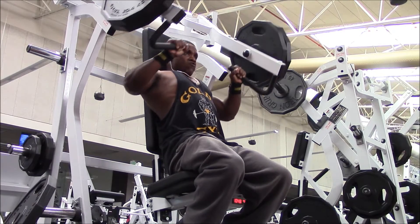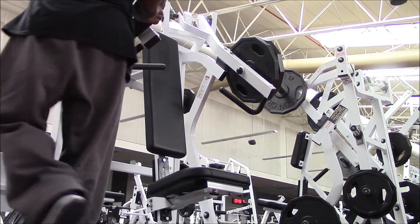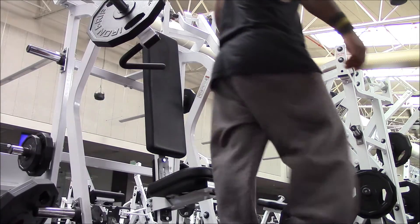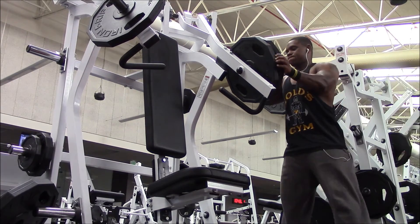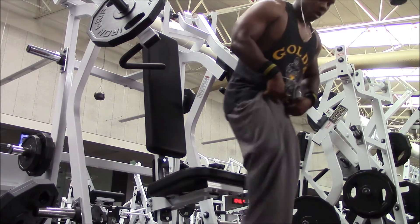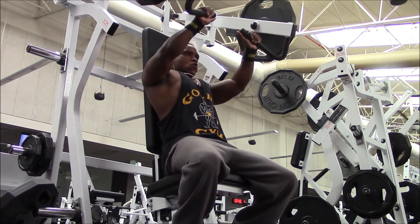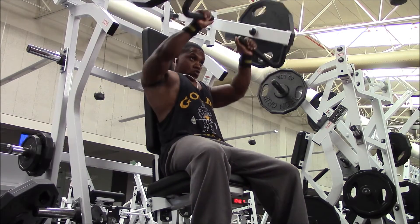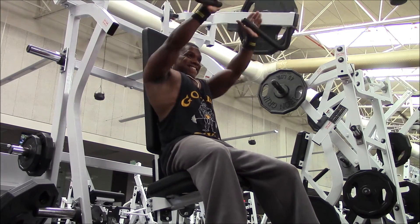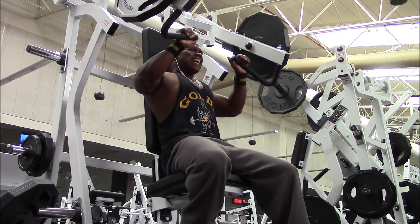Anyway, hope you guys enjoyed this video. Make sure you smack that like button — it brings more people to the channel. Share it and leave a comment below if you liked this workout, and if you decide to use this workout please let me know so we can talk about what kind of gains you're getting. It's been your boy Jay representing Jam Monster Fitness — hit up the Instagram, Twitter, Periscope, the whole shebang. Catch you guys on the flip side, peace.